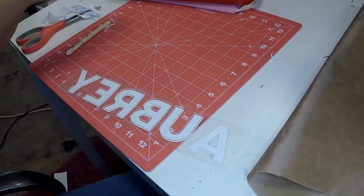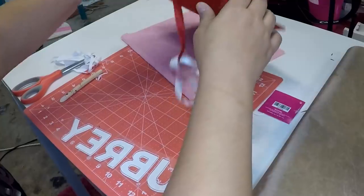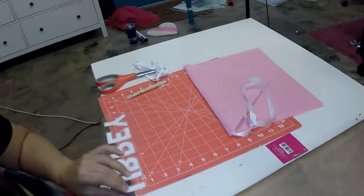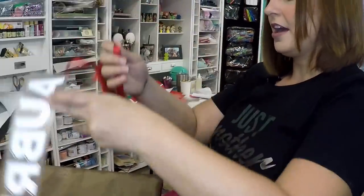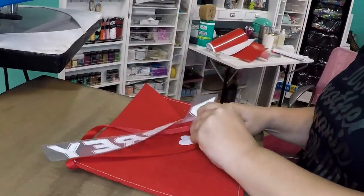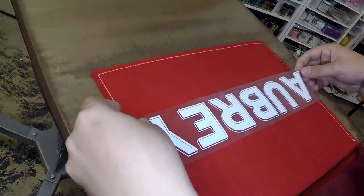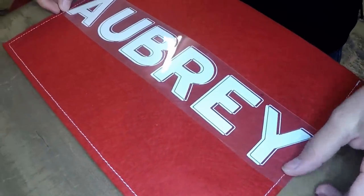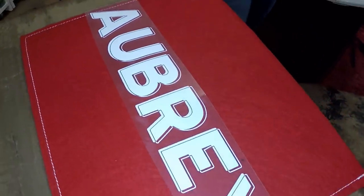Those little tails — now I need to cut these apart. You can decorate it more than just what I'm doing; this is just a simple tutorial to show you how to do this. The reason why I made the design 11 and a half inches wide is that is the widest that the Cricut will cut, and the envelope is just a little over 12 inches wide. I'm going to lay it where the ribbon is hanging off, and I cut it where it lines up the edge of the Y and the edge of the A with the seam on the envelope.